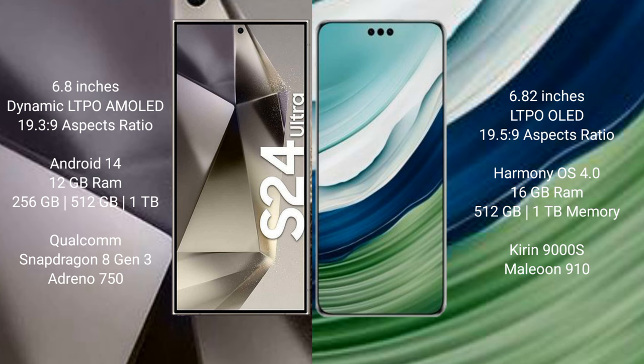Samsung Galaxy S24 Ultra runs on the Android 14 operating system. Huawei Mate 60 Pro Plus runs on the HarmonyOS operating system.